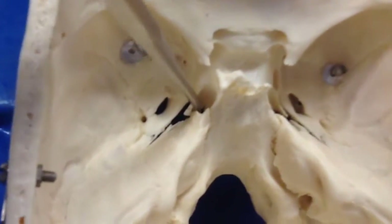Foramen lacerum would be here. Remember in the body, that's got a cartilaginous plug.